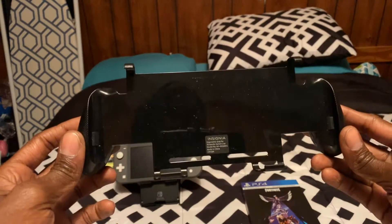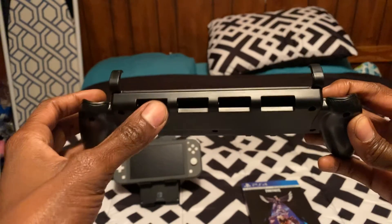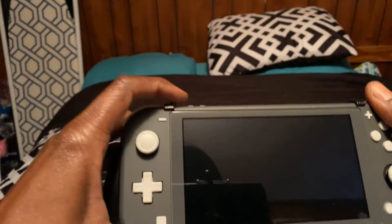This is going to be a small, quick video. It's basically the grip for the Nintendo Switch Lite. You can put your game cartridges right here. I think it feels excellent, though. Let's try it out.